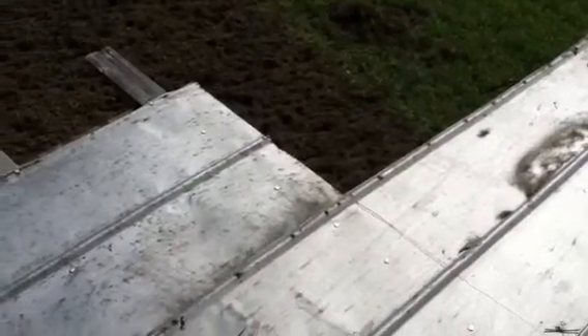Let me know what you think. When I do the video tomorrow I'll show you what it looks like from the underside.